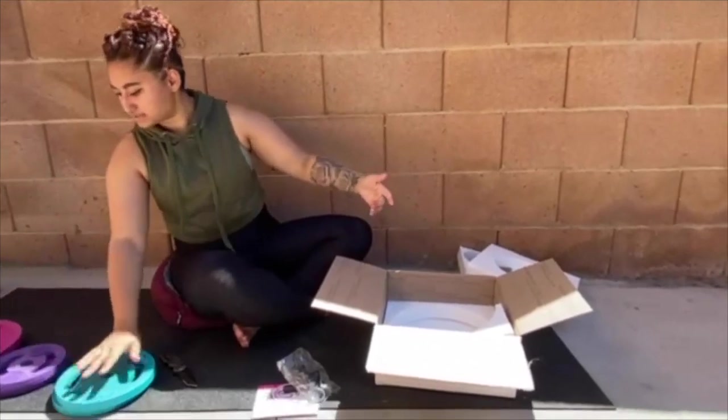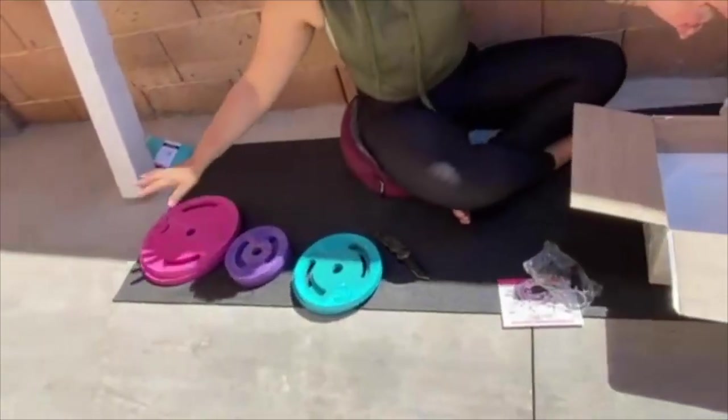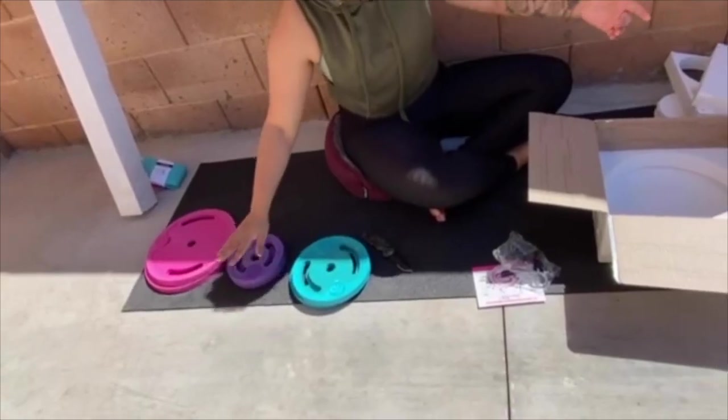So there are the weights: 10 pounds, five pounds, three pounds.